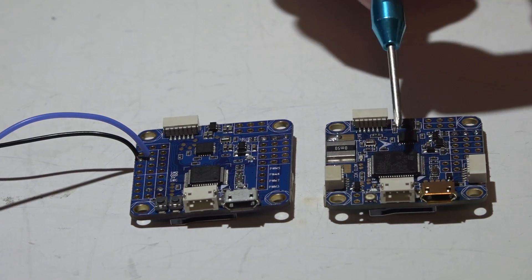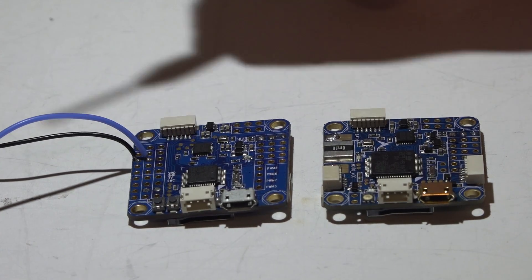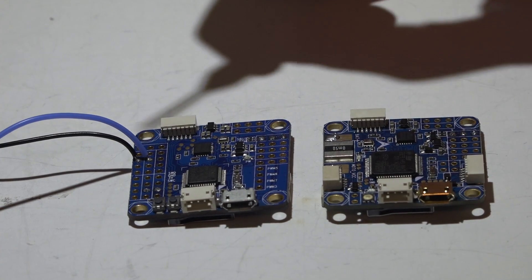I already made a video showing you how to power both of these flight controllers — well, technically all four of them. If you haven't seen it, look at my Omnibus playlist; the link is in the top right of your screen and in the description below.